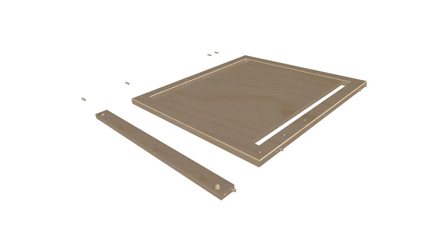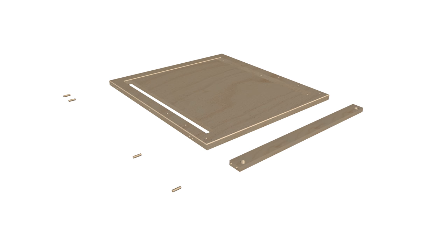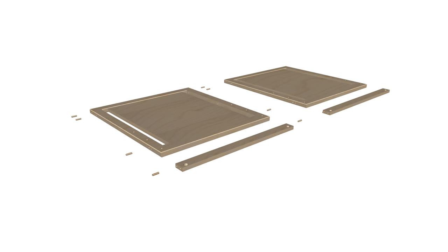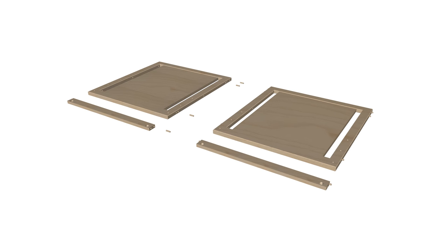Place three additional dowels in the opposite side of panel 1A and one on the opposite top hole of part 2A. Repeat this same step for the remaining side panel, parts 1A and part 2A. Step 1 is now complete.